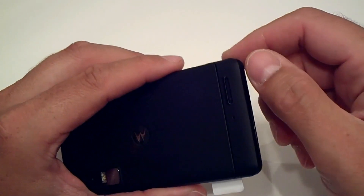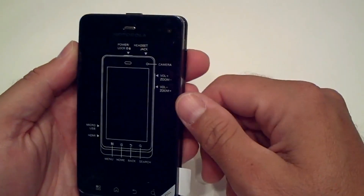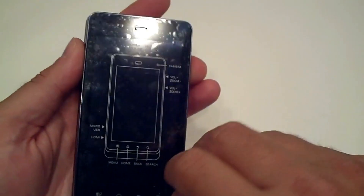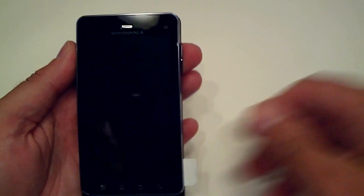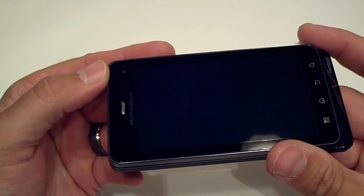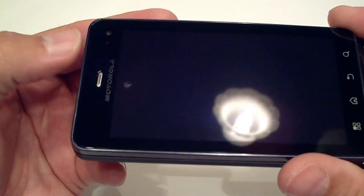On the back side you have the 8-megapixel camera plus flash, and a pretty large speaker port — you can actually see the speaker in there, so it's pretty big. On the front you've got your earpiece. This device runs Android 2.3, and with that you have a front-facing camera, and also a light sensor.